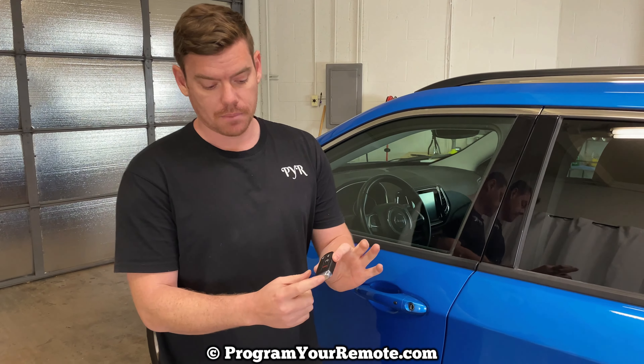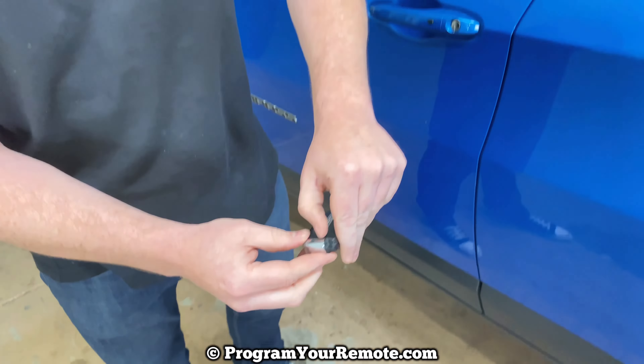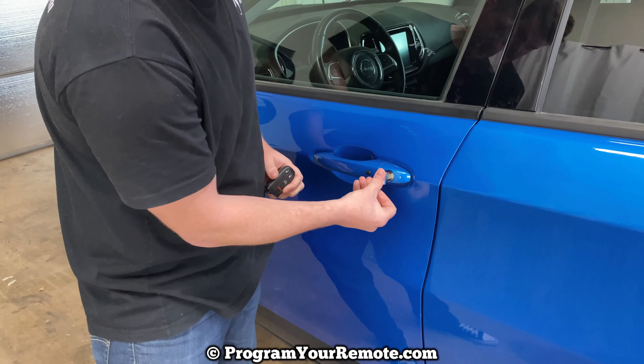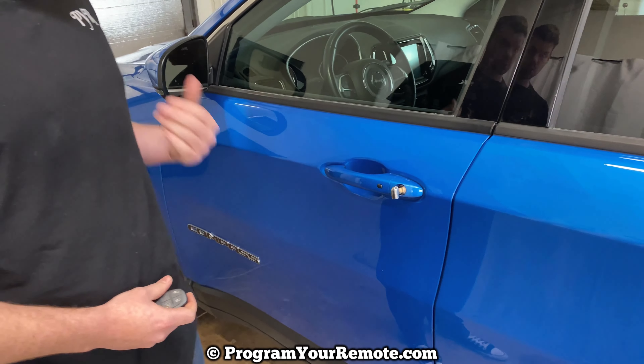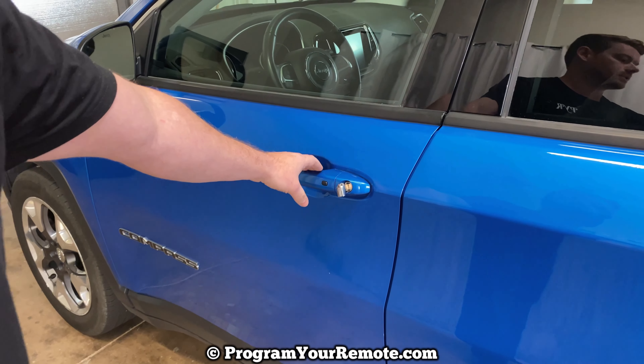So now what we need to do is take the emergency key out of the bottom. If you press this little slide right here, that's going to allow that to come out. Put it in our door and turn it to the left once to unlock it. And as soon as we open this door, the alarm's going to start going off and it won't shut off until we start it.